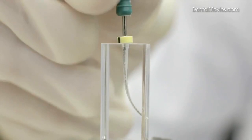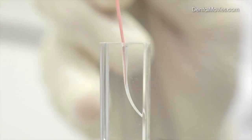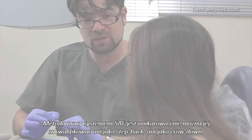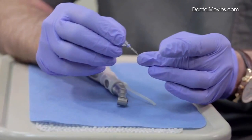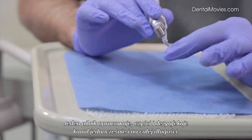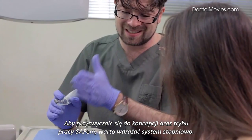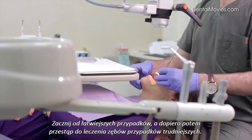More information regarding obturation after SAF preparation can be found in the SAF System Clinical Guidelines Manual. The SAF mode of operation is unique and can neither be classified as Step Back nor Crown Down. This single file shapes, cleans, and disinfects the entire length of the root canal simultaneously. To get used to this concept, adopt the system gradually into your clinical routine. Start from simple, more accessible teeth with straight canals, then move to molars.